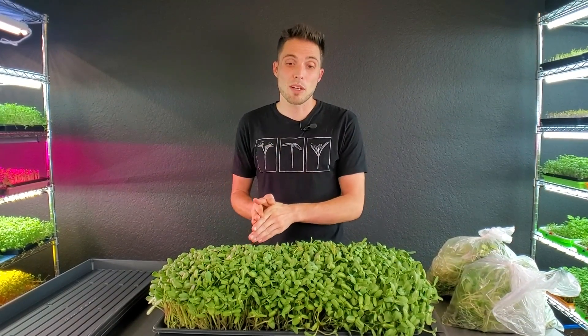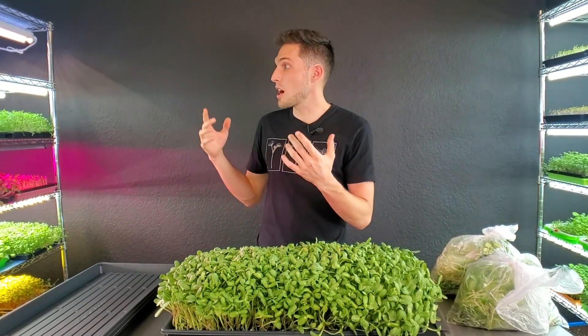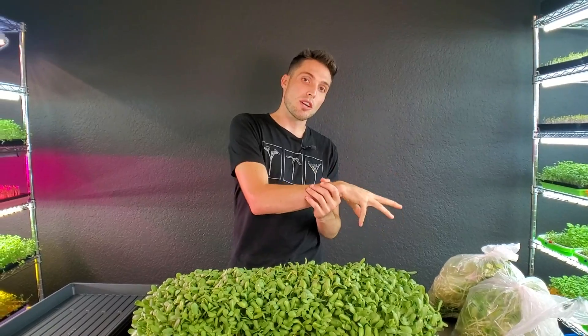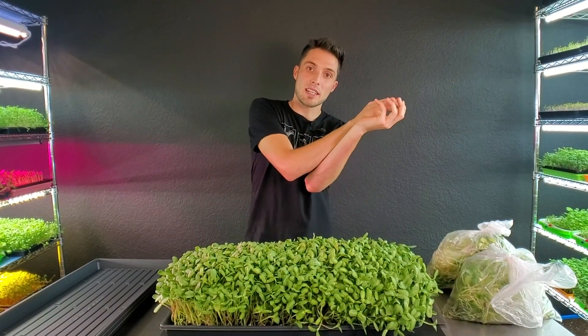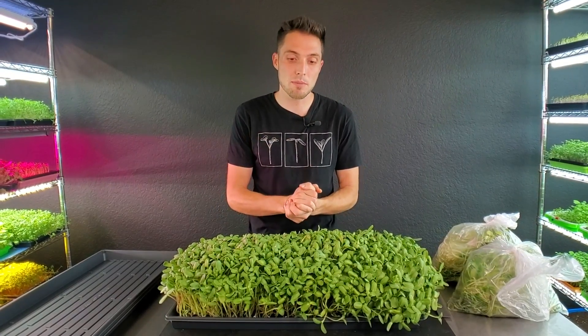Another downside of top watering is that if you don't have a hardy crop like sunflowers — say it's something like Swiss chard or amaranth — what happens is when you top water crops like that they'll actually get pushed over by the weight of the water. They'll fall down and spend quite a while just trying to stand back up, and it really does slow down the growth, make the plants stick together, and create more moisture. So smaller crops don't do as well with top watering; peas and sunflowers, things that are really big and hardy, do a lot better.